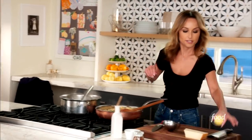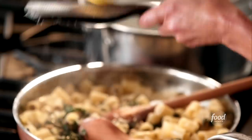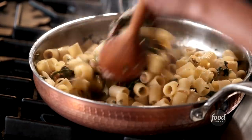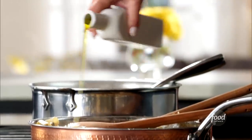I grab a lemon and I'm going to use the same grater I used for the cheese and just zest a lemon. The lemon really brightens the pasta up. And I'm going to add a little bit of olive oil for a little fruitiness right at the end.